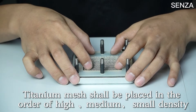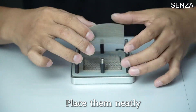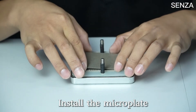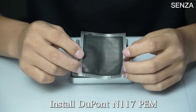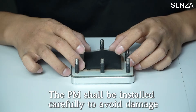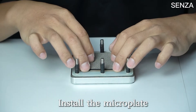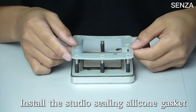Install titanium mesh. The titanium mesh shall be placed in the order of high, medium, and small density. Place them neatly. Install the microplate, aligning the titanium mesh when placing. Install DuPont N117 membrane carefully to avoid damage. Install the microplate.